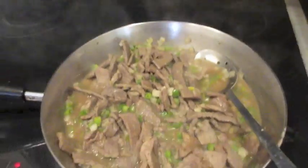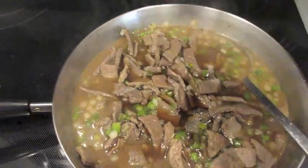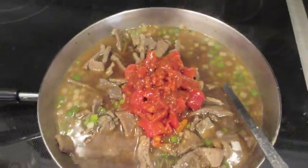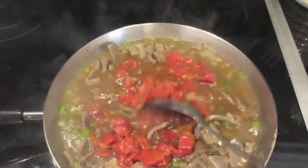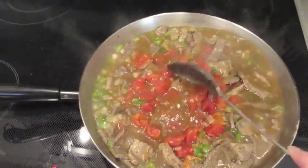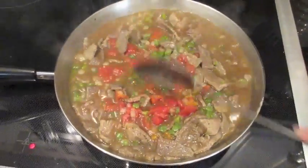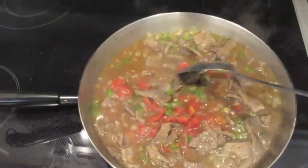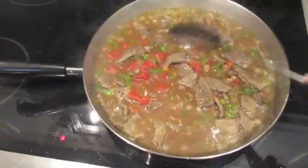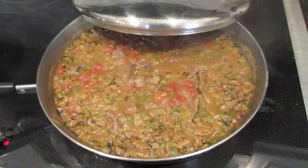Now I'm gonna add the beef broth — pour that in there — and then the tomatoes, just like that. I'll mix it all together, make sure it's combined, put a lid on it, and simmer it for about 45 minutes. Around the 25-minute mark of simmering, you want to put your rice on — make enough for however many people you're serving. The rice and the pepper steak will be done at about the same time.